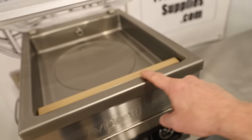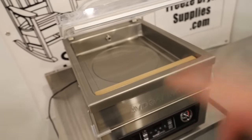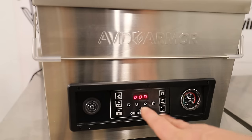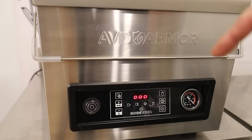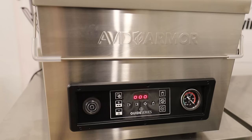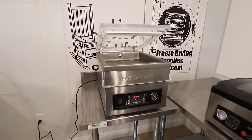This also has a 12-inch seal bar, which means you can seal up to a 12 by 16 inch pouch in this machine. This is a totally different control panel than I'm used to — fully changeable as far as vacuum time and seal time — which means it will accommodate the maximum amount of people who are going to be using this, whether you're a chef, a hunter, a homesteader, or a freeze dryer.